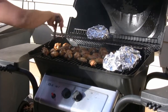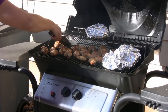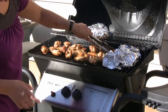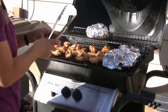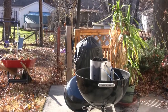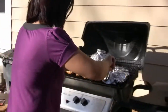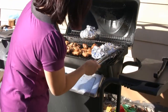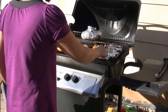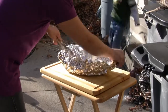Look at those chicken wings — can you say taste sensation? That was kind of the deal today. We had the choice between the gas grill and that thing over there. Given the choice, it's the gas grill, because that other one is just a rusty piece of garbage.